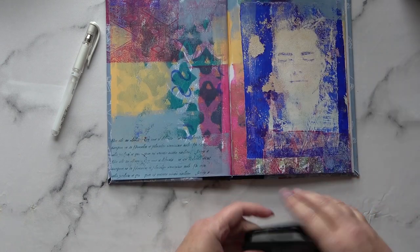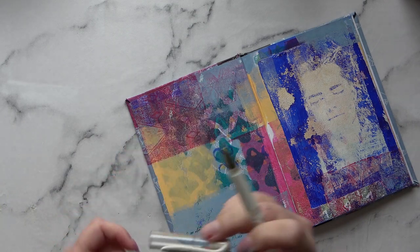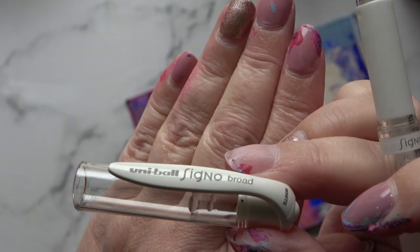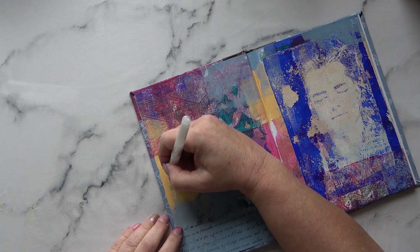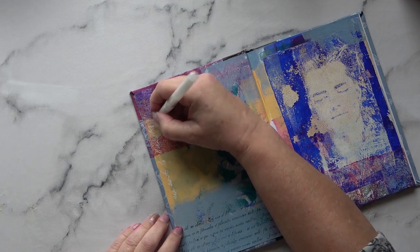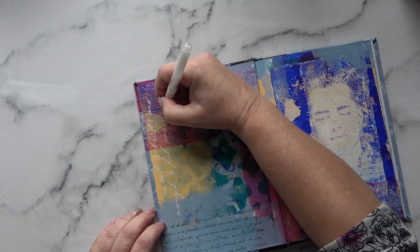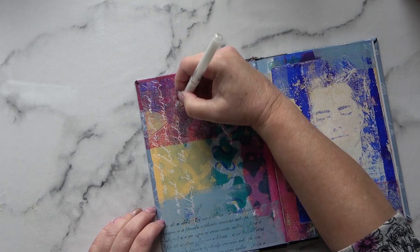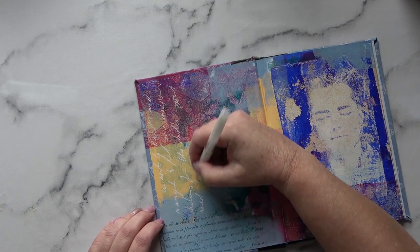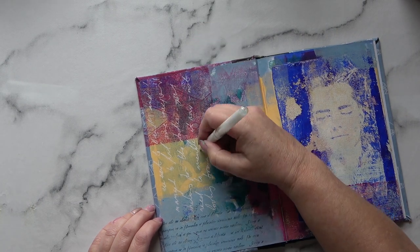I've done a bit of stamping at the bottom. Now I'm going to use this pen — it's the Uniball Signo Broad, the only pen I know that writes well on acrylic. I'm just going to write about my day yesterday when I went out and bought some shelves for my studio, which at the time I hadn't put together yet — but I have now and they're looking great. I went with my son and his lovely wife.